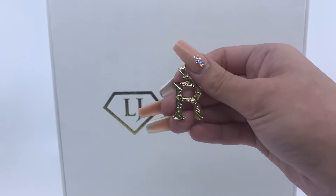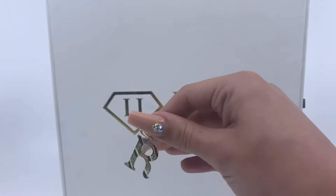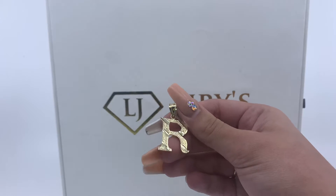Today we have here a letter R pendant. As you guys can see, this is a flatback pendant. This pendant weighs 2.5 grams and is made of 10 karat gold.